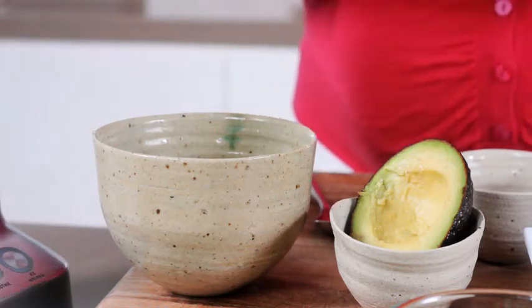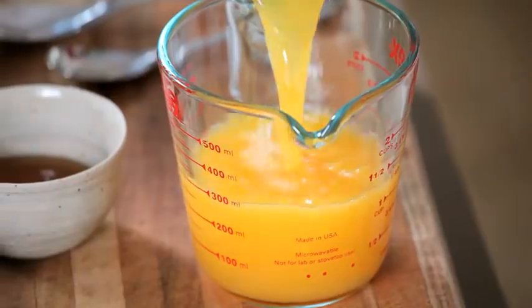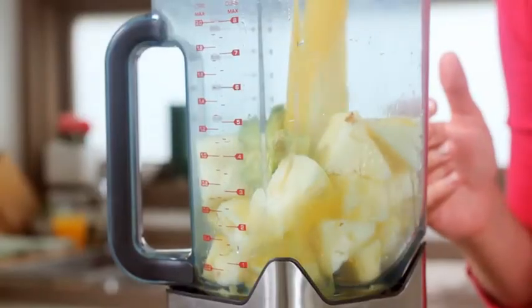Avocado is creamy and rich in texture and taste, and it's a brilliant way to add good fats — monounsaturated fats — into your diet, which are good for helping lower cholesterol. Anything with that lovely green colour has a little bit of iodine and iron in it, so it's a really well-balanced food. I've already freshly squeezed my oranges and I've got about a cup and a half of orange juice. If you don't like orange juice or have an allergy, you could try apple juice or any other juice, or even water.